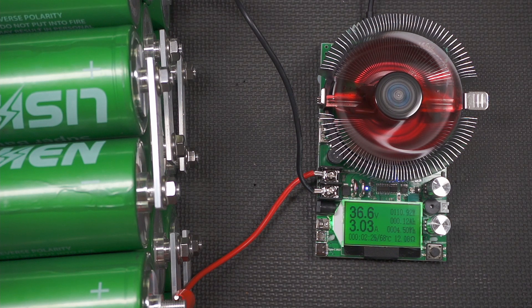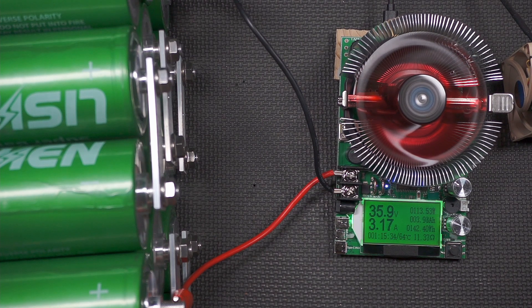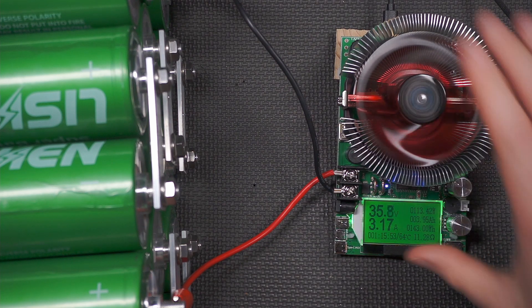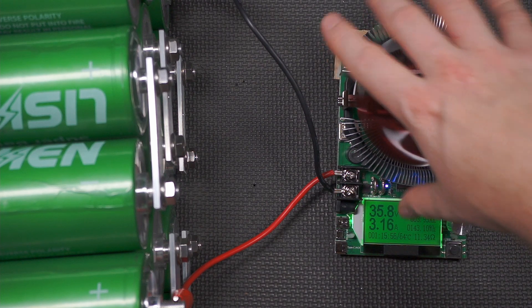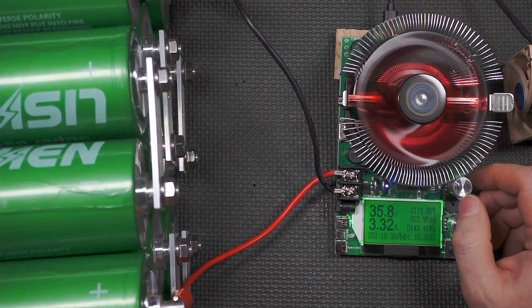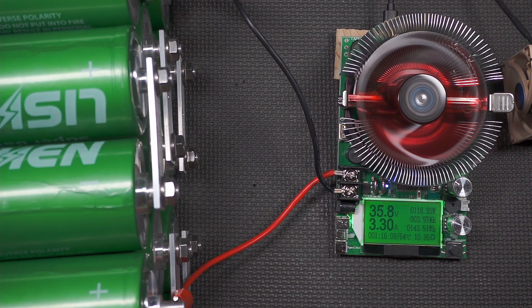First update: it's an hour and 15 minutes in. We've drawn almost 4 amp hours out and we're down less than a volt and a half. I've added an extra cooling fan to keep the power sink cooler — it was getting hotter than I'd like, now it's at 64 degrees Celsius. I may turn the current up just a touch to be closer to 120 watts to make this move a little faster. It's a fairly strong pack by all indications. This is going to take a while.